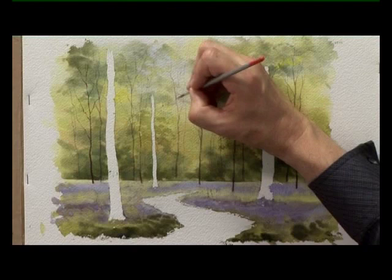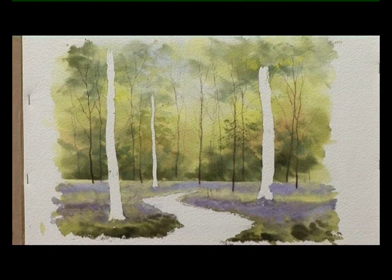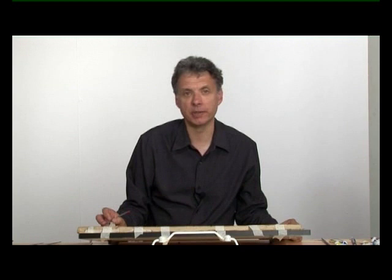We'll need to leave that to dry. Now that it's dry, we'll start painting in these main trees.